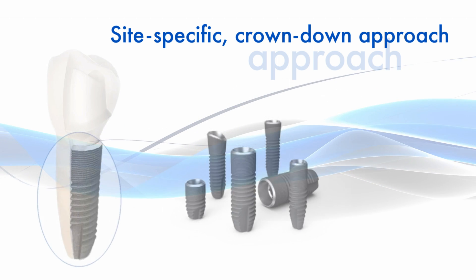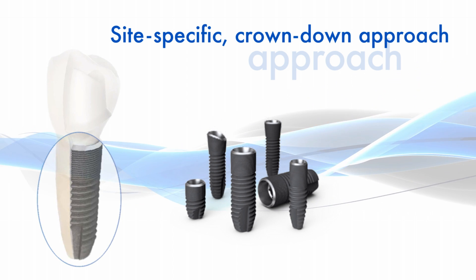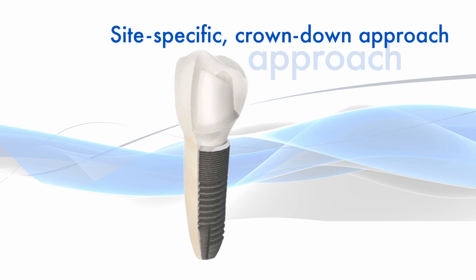A versatile range of implants is also included, featuring straight, conical, profile, short, narrow, and wide options. These components all work together to support the needs of each individual site.